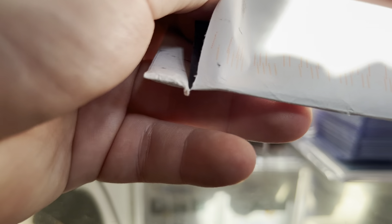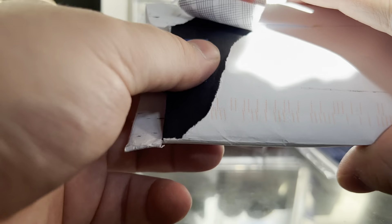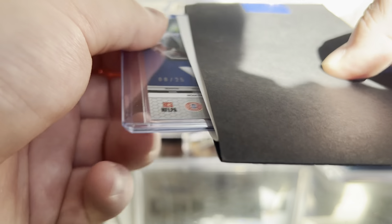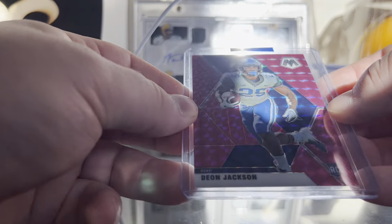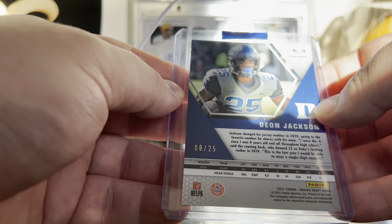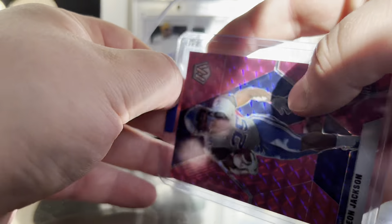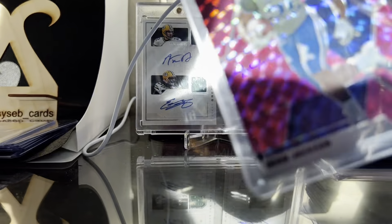I don't remember what this card is, let me get it open. Decent packaging for an envelope. I think I know what this is — I think I was missing this card for my rainbow so I went ahead and bought it. Yep, Dion Jackson pink mosaic from 2021 Mosaic Draft Picks out of 25 — this is 8 out of 25. I have the gold, the blue, the red, the silver, and the base.